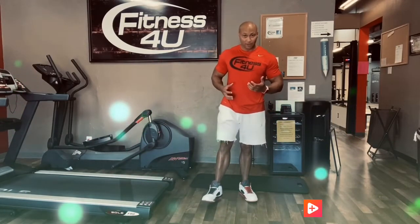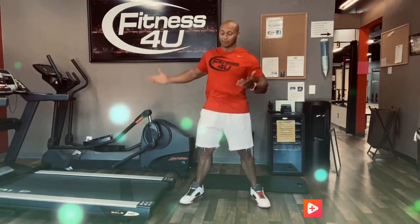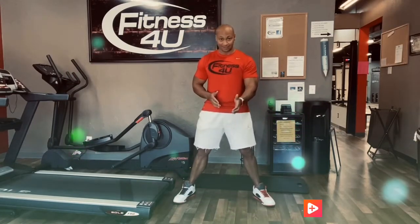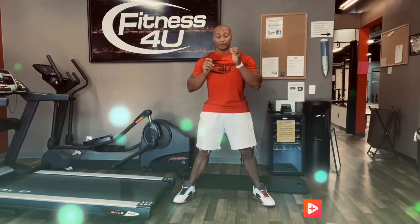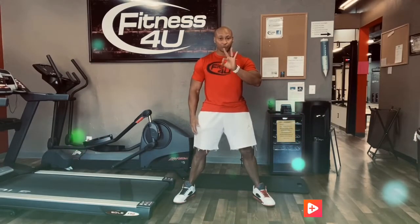What that is, is you're going to do every exercise for 40 repetitions. I've got eight exercises, and I want you to do these eight exercises every single day, doing each exercise for 40 repetitions. We have three skill levels here.